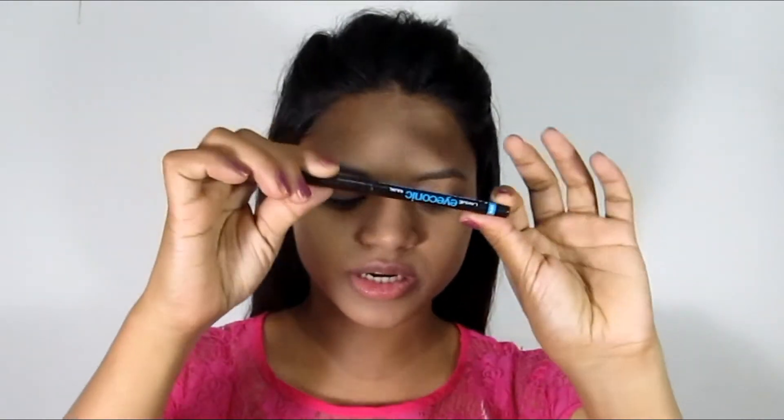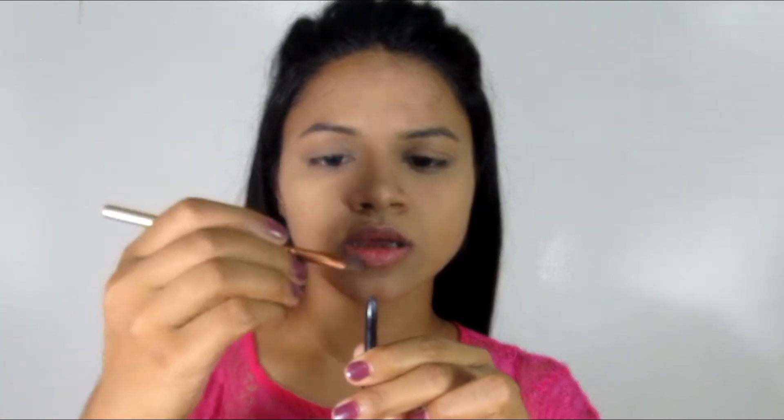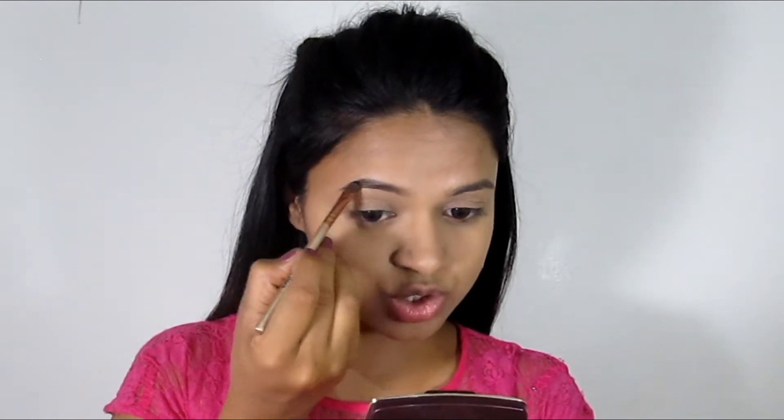Now we are going to start the eye makeup. First of all, I will use the Lakme Eyeconic Kajal. With a brush, I will pick up a little kajal and fill in my eyebrows using a light hand. Applying the kajal directly on your eyebrows can look very harsh, so use a brush instead.